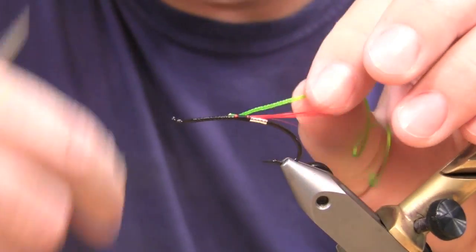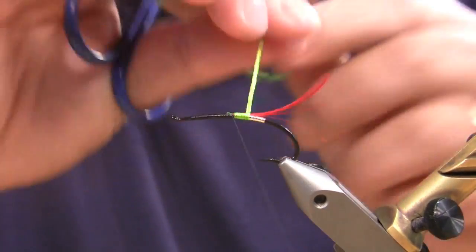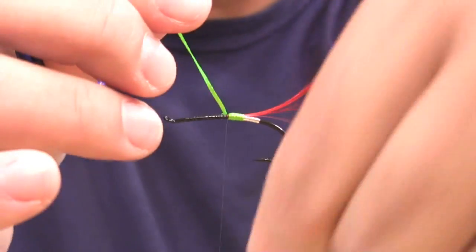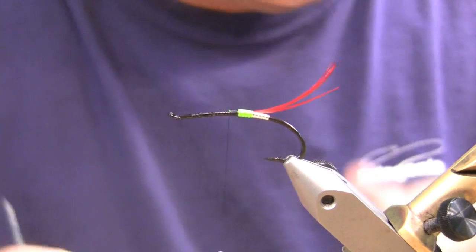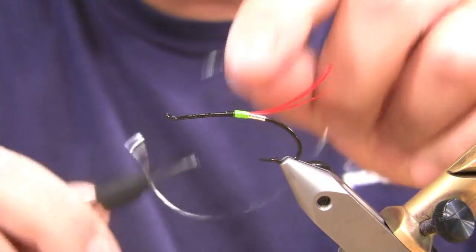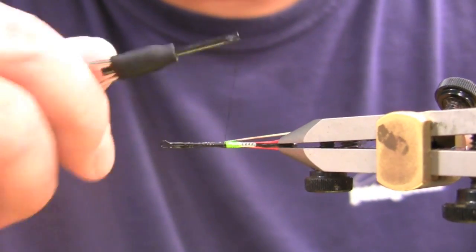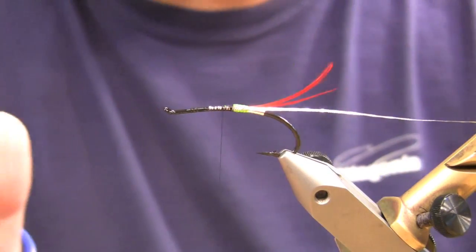Next we've got some Laggerton Fluorescent Chartreuse Mini Flat Braid. The product's been out a couple of years. I've been tying with it and really like it — another one that stands out in the water. Then Laggerton Embossed Medium Flat, tying that on the backside here. A good material clip is always handy when you've got tinsels hanging out everywhere.